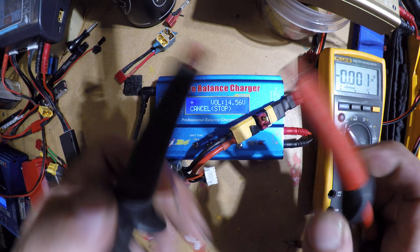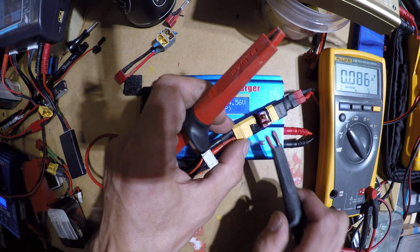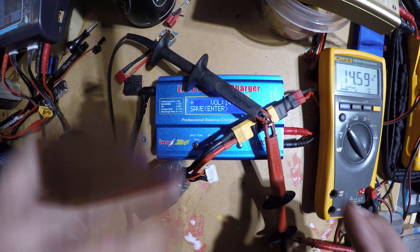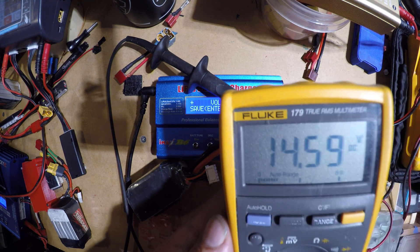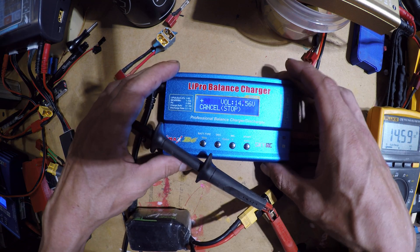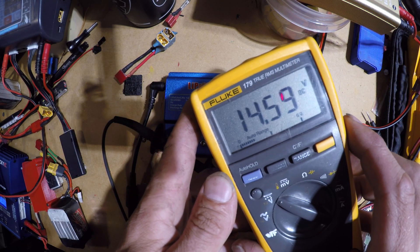I have fancy alligator clips here. I'll put them on — positive there. Now you'll see your multimeter get a voltage: 14.59. That should be the true voltage. My LiPo charger says 14.56 and my multimeter says 14.59.